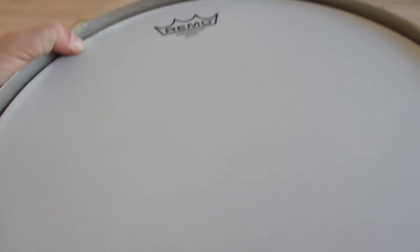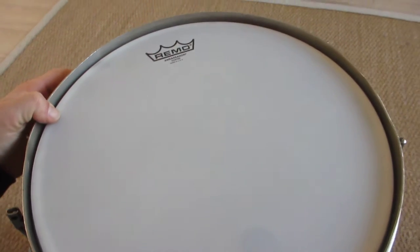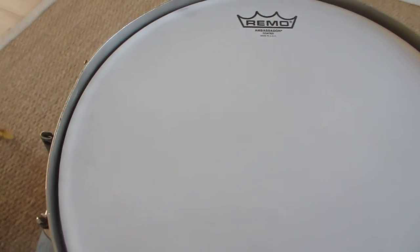It's heavy — listen to how it sounds. It's incredible.